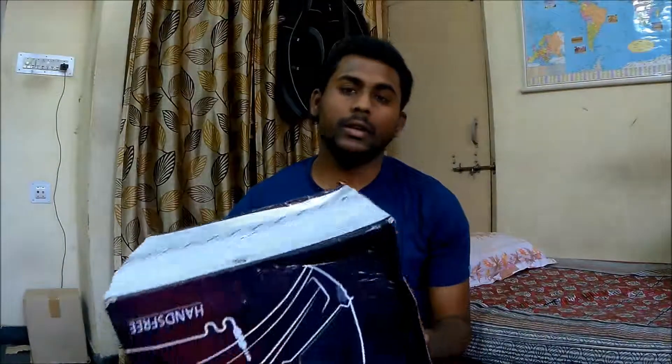Steelbird is a very well-known Indian brand which makes good quality helmets, and recently they have launched the Steelbird HF which comes with a very unique feature — that is why I bought this helmet. Now let's get into the unboxing, then I'll show you the helmet, and we can talk about the features and specifications.